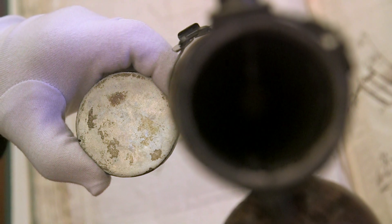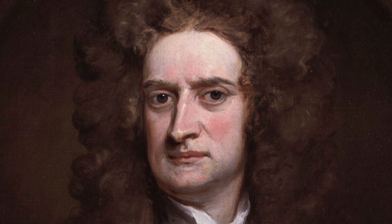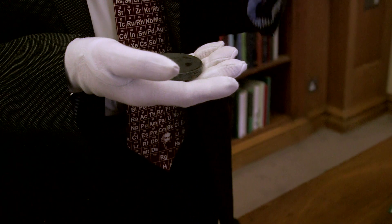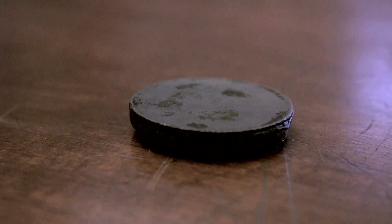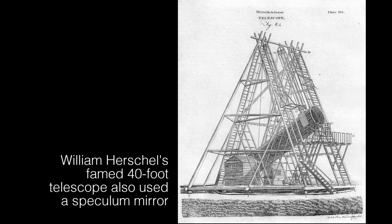I just think it's extraordinary that I should be touching something that Isaac Newton made himself. But to come back to the chemistry, it is really very interesting that one of the key features of this telescope was having the right material to make the mirror, because if you couldn't make the mirror nothing else was important. So right at the heart of this fundamental development in physics was a bit of chemistry.